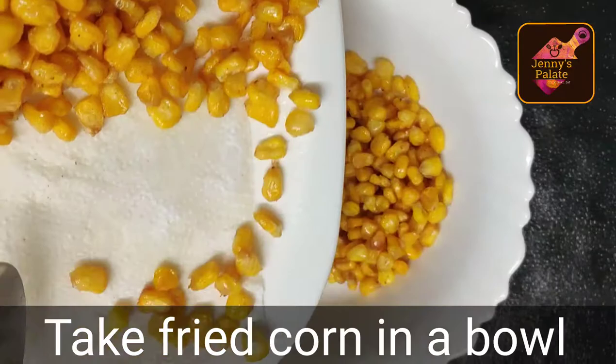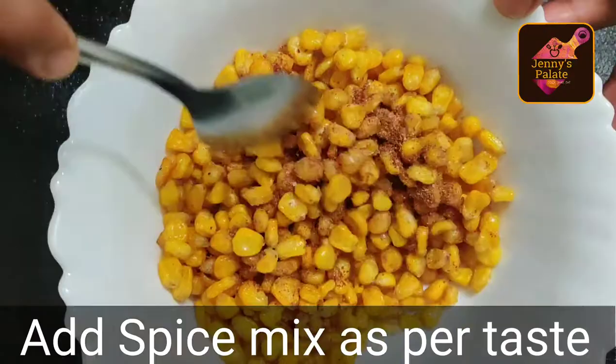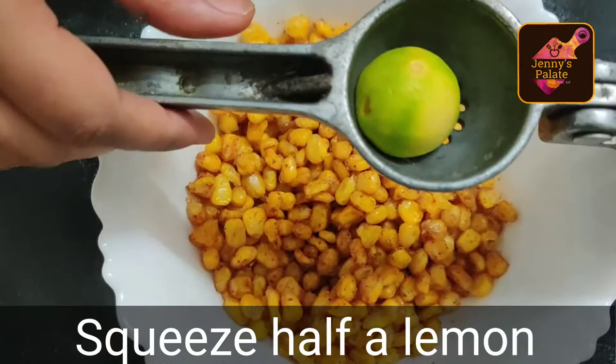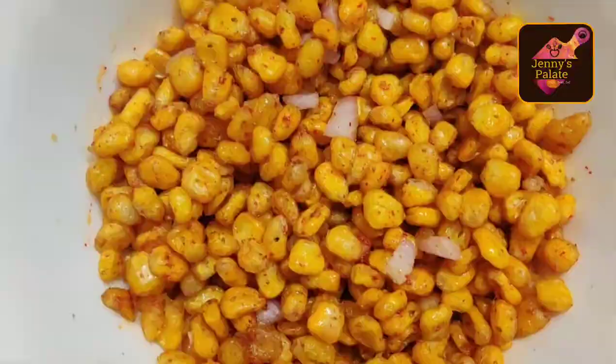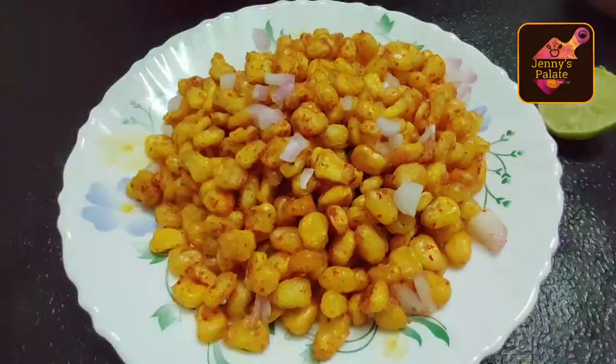Coat the fried corn so that the masala is coated properly. Squeeze half a lemon and add some fresh herbs, and give it a good mix. Crispy corn is ready — garnish it with some chopped onion and coriander, and our restaurant style crispy corn is ready to eat.